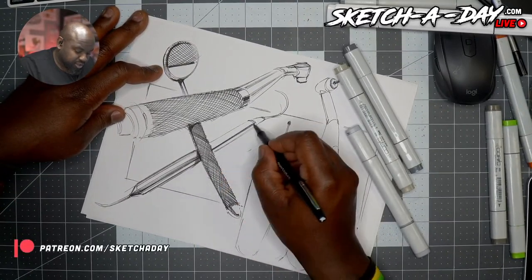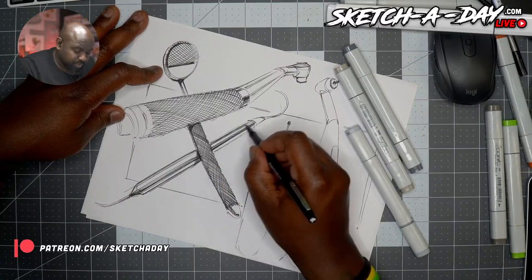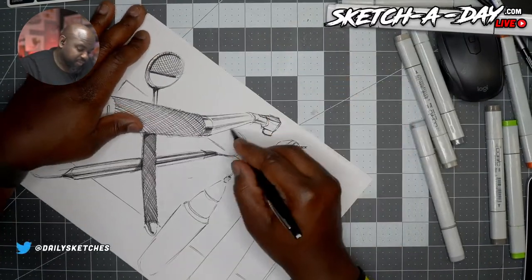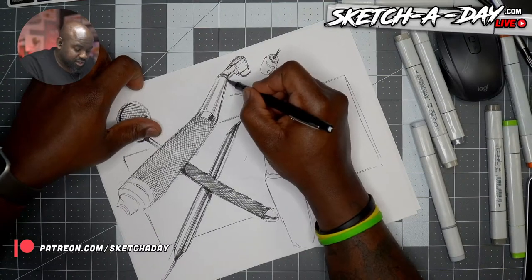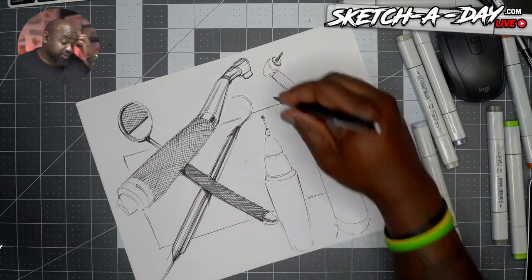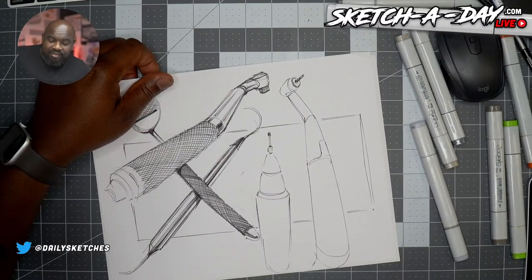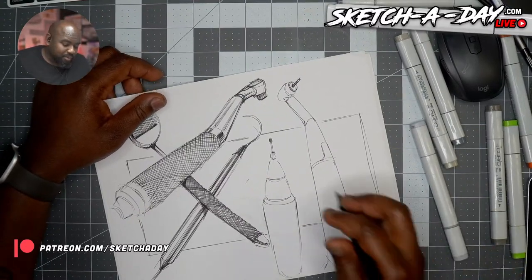Those guides are free for patrons and channel members. If you haven't gotten any guides, check out the Google Drive folder I should have given you a link to — you'll see a bunch of guides in there. Should be a marker guide and pen and ink guide so far, and then soon digital sketching. That one's going to be interesting because I am going to record some videos for it, so it'll be a bit more comprehensive. On the iPad, what's the thing you hope to see on iPadOS? I don't even want iPadOS — I just want macOS on my iPad.